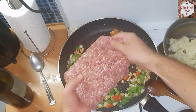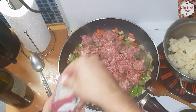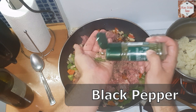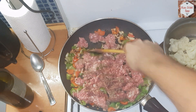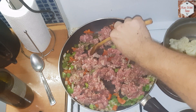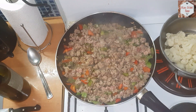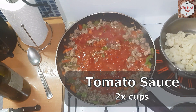Once the vegetables get some color it's time to add the meat. I'm using mixed meat — it has 30% fat — and I'm going to break it into pieces and season it with some Himalayan salt, some black pepper and some dried parsley. Mix it all up and let the flavors come together.